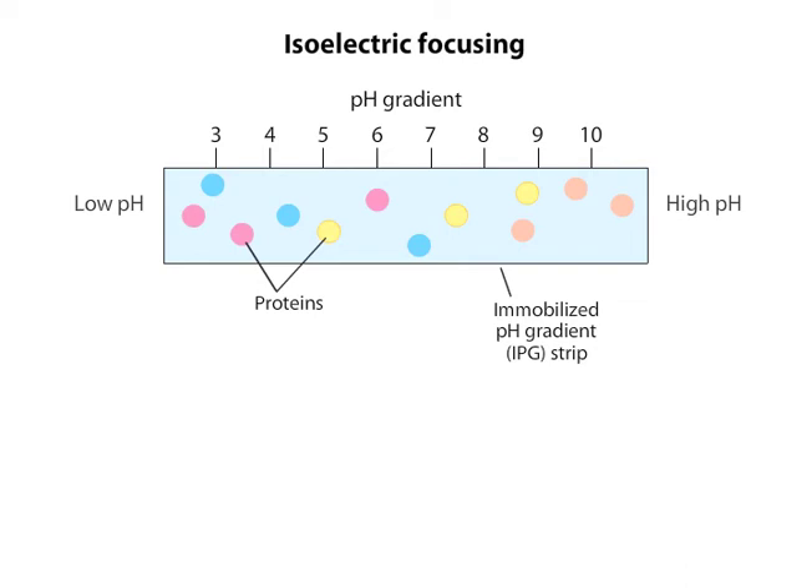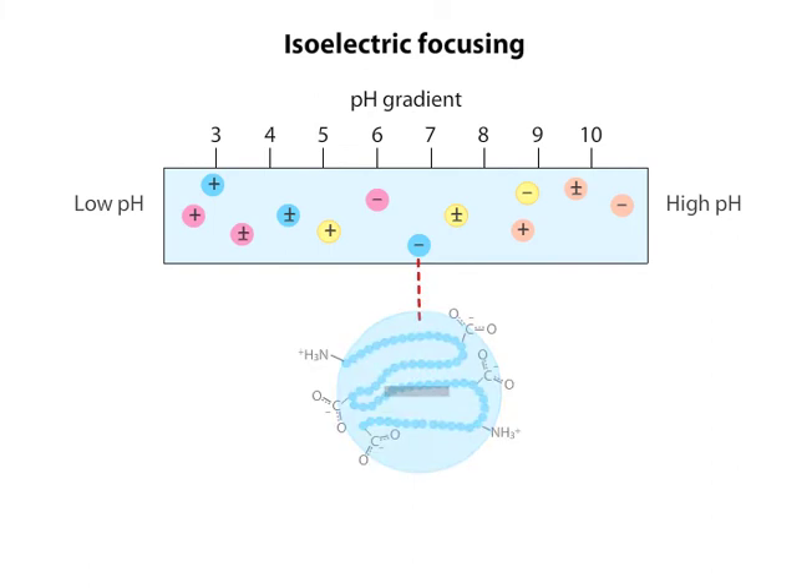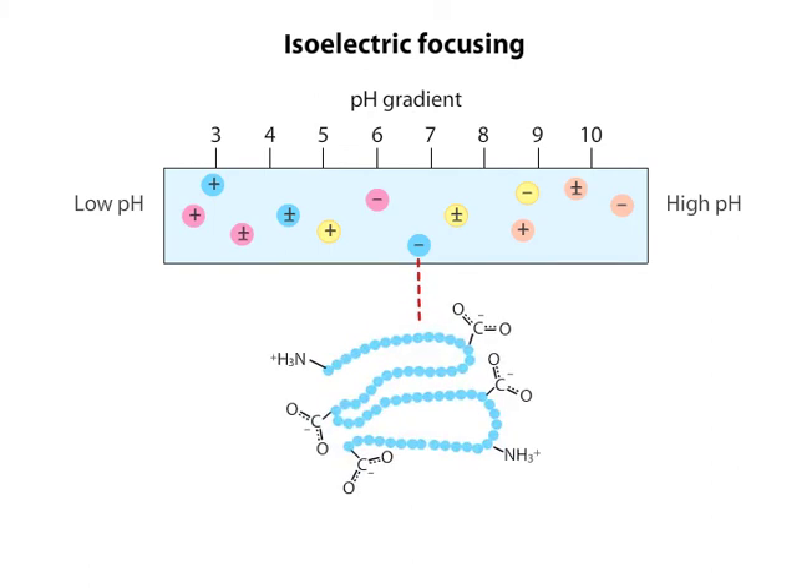Each protein, represented by different colored circles, has a net charge which differs depending on where in the pH gradient the protein sits. For instance, at this middle pH, the blue protein has a net negative charge — that is, more of its amino acids are negatively charged than positively charged.